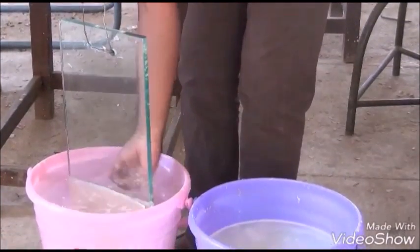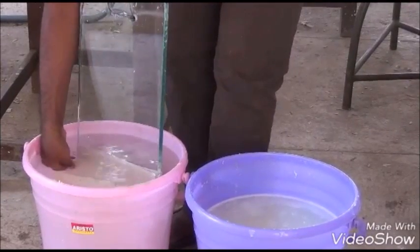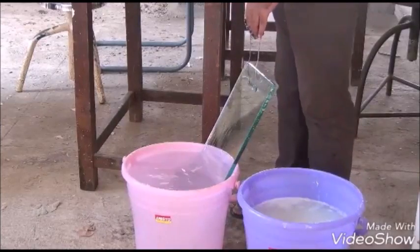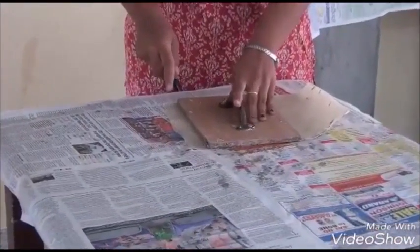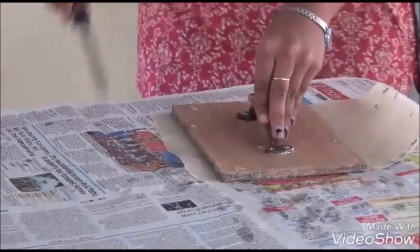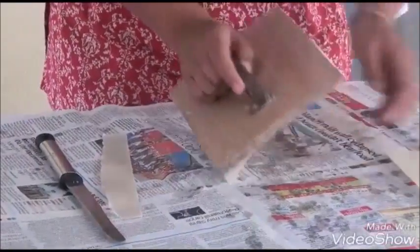Transfer the glass plank into cold water to separate the sheets. Cut the sheets into standard size by using the measurement plank of 21 by 15 cm. The size is standardized based on the frames used in the brood chamber.